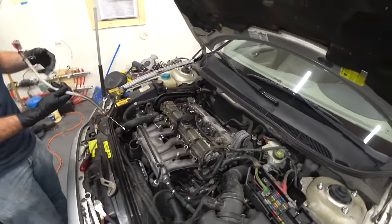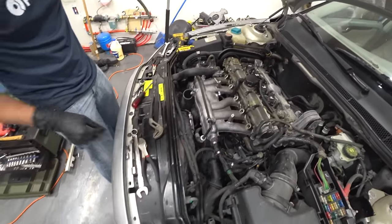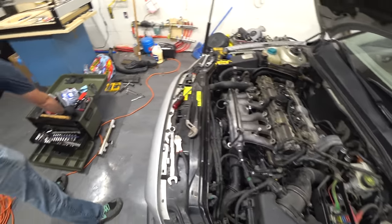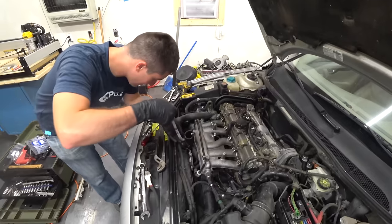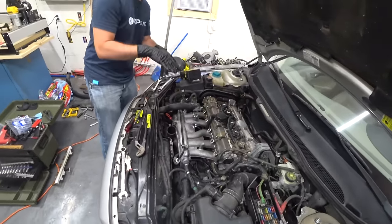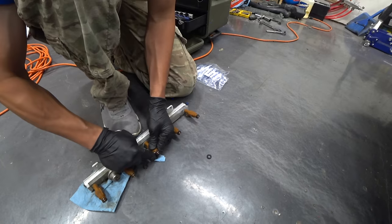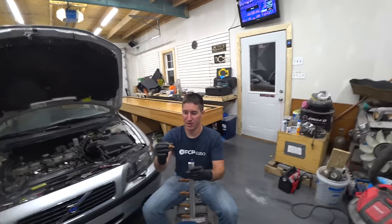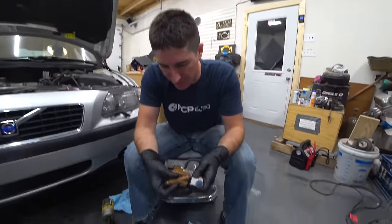Now our dipstick can go back in. Now we're ready for our fuel rail. We're going to replace all the O-rings on the injectors — it is nice that they're brand new. We've got all of our O-rings swapped out, a litany of new O-rings. Let's put these on.